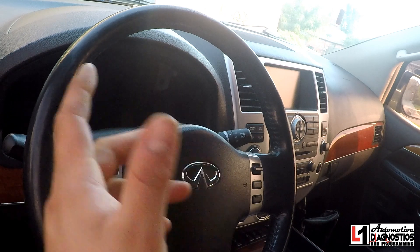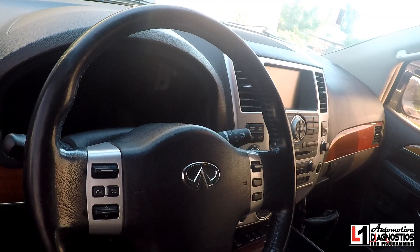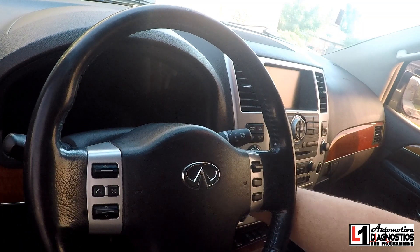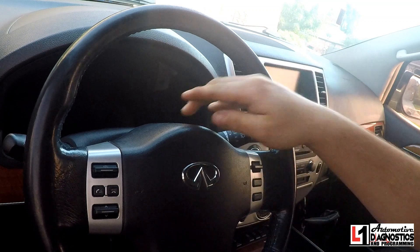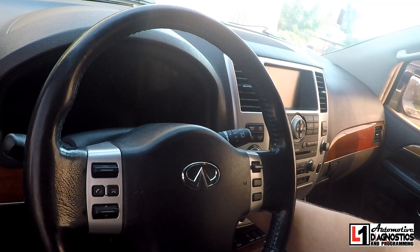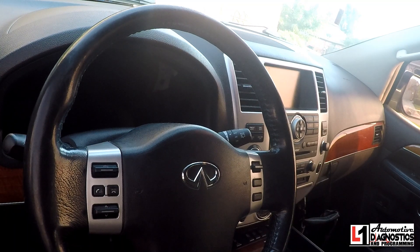We've got a 2010 Infinity QX56 with a 'no key' message on the instrument cluster. You can see it says 'no key,' so we're going to need to register some keys.